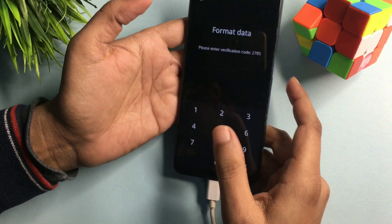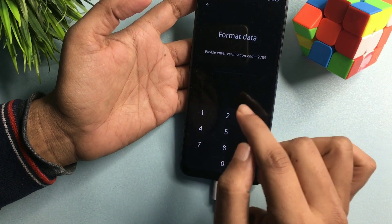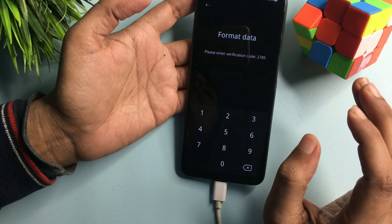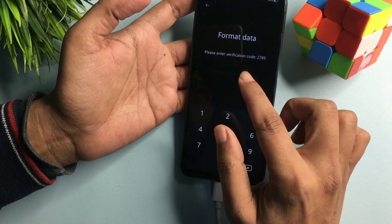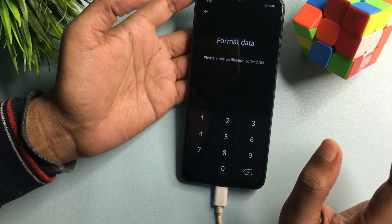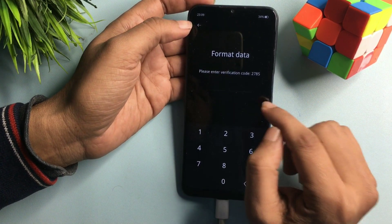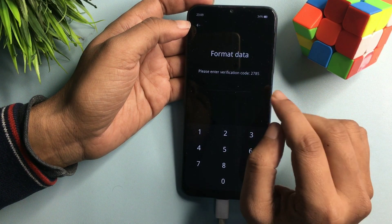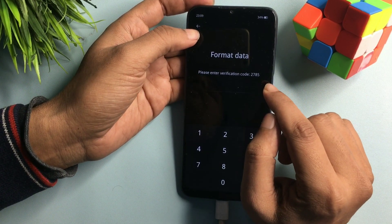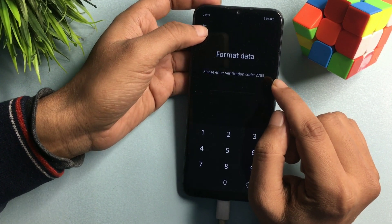When you click on 'Format Data,' it will show you a verification code. You don't have to enter this verification code here — simply write it down on paper, because this verification code will be useful to unlock your smartphone. If you enter it here, you will lose all your phone's data. So don't enter the code here. Note that this verification code may differ from mine because it regularly updates. My verification code is 2785 — remember your own number.